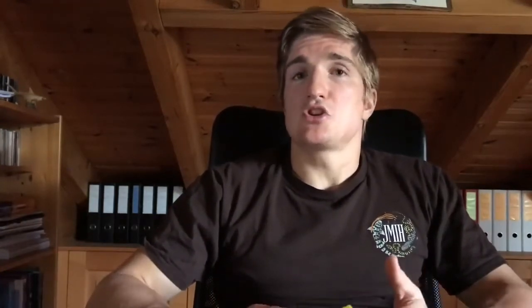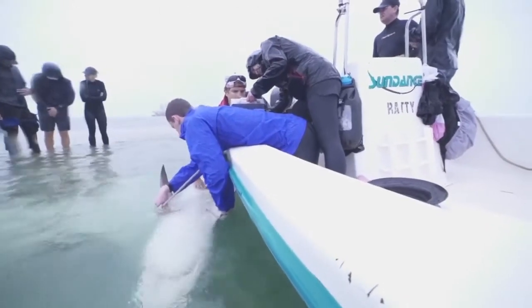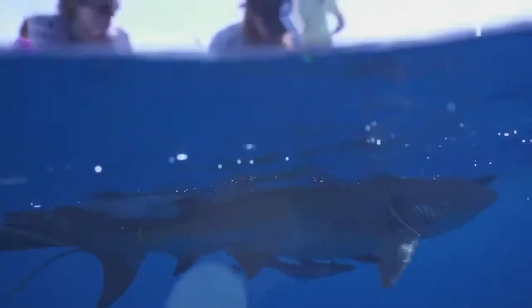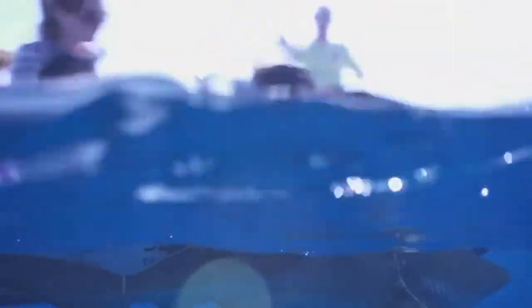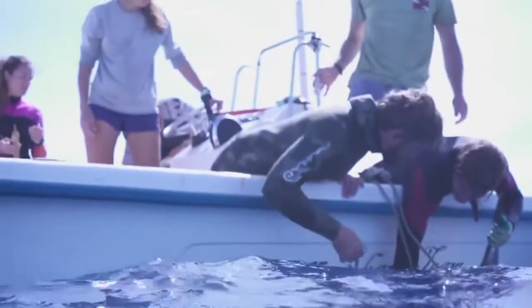Tonic immobility also shows an immediate and complete recovery as soon as you flip the shark back up — chemical anesthetics don't have that; they require a recovery phase. We can't have that recovery phase in sharks because it would increase the risk of smaller sharks being predated on by bigger predators after release. It could also reduce the respiratory capacity of ram-ventilating sharks, potentially increasing their post-release mortality. That's why tonic immobility may help reduce the negative impacts on sharks during a workup.